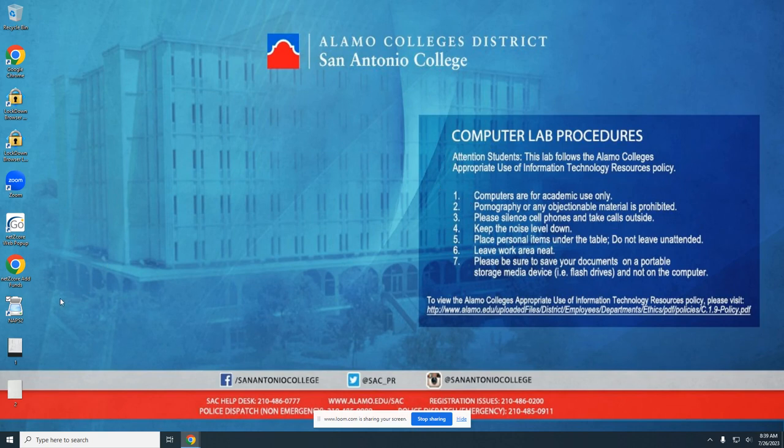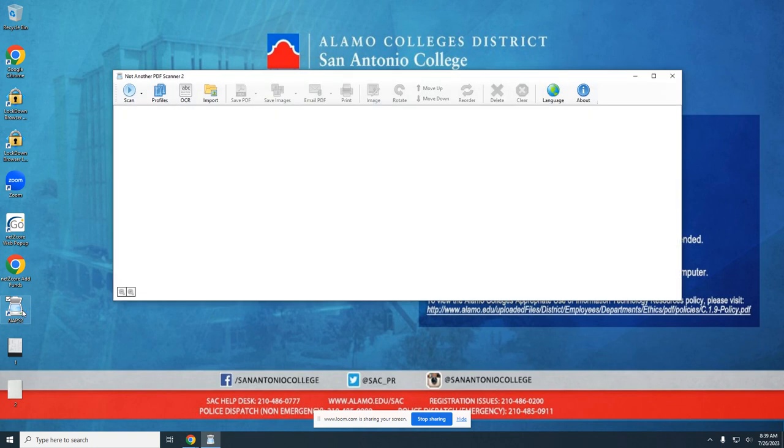To begin with, we'll open up the scanning software, which is called NAPS2 — stands for Not Another PDF Scanner 2 — accessible by the desktop with this icon.